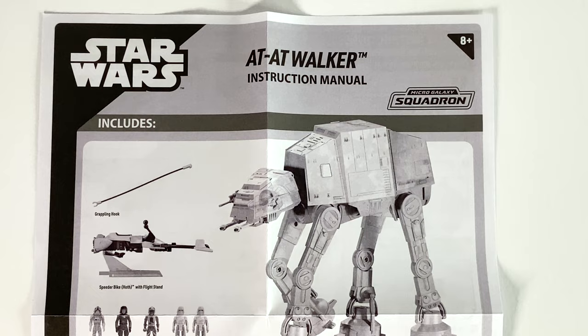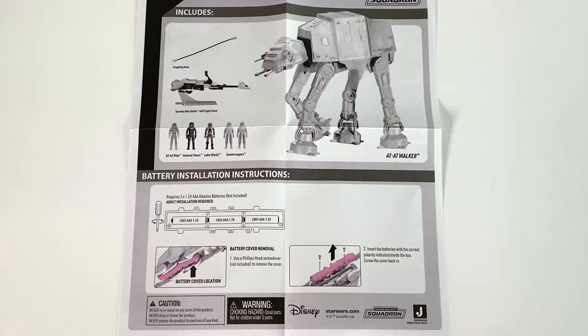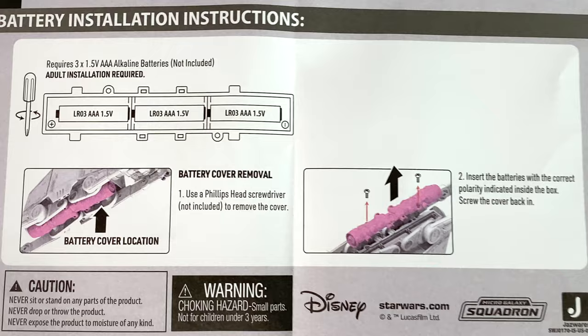The first page of this manual shows you everything that's included: the walker, the accessory pieces, the speeder bike, the figures. On the lower half of that page, it's going to show you the process for putting in batteries. This thing does require three AAA batteries — it does not include them, so you'll have to provide them yourself. There's just a portion of the underbelly that you can screw off to insert those batteries.